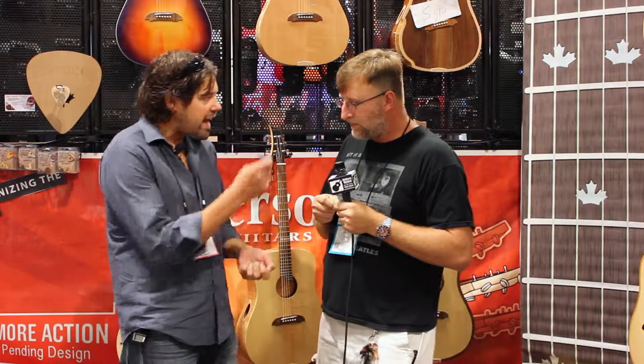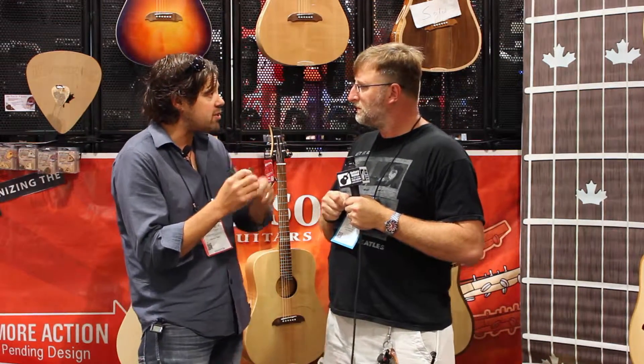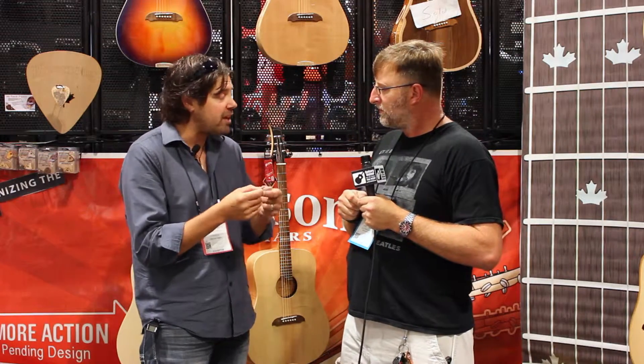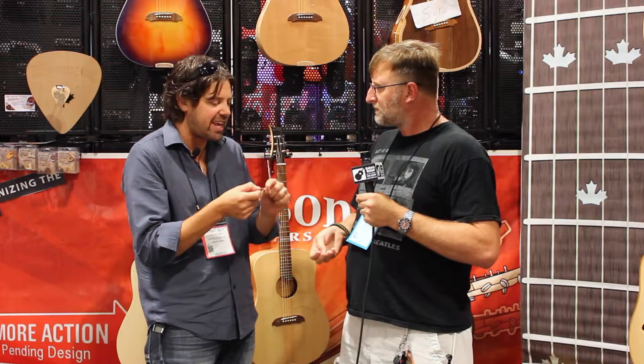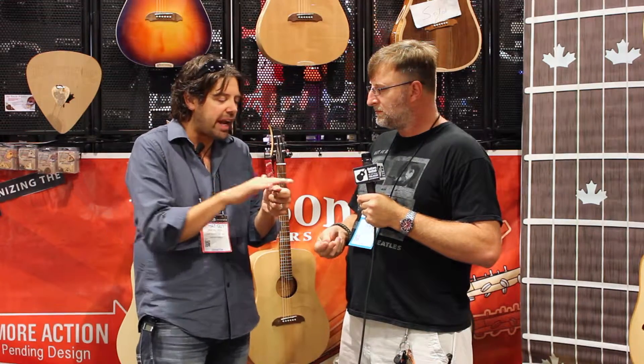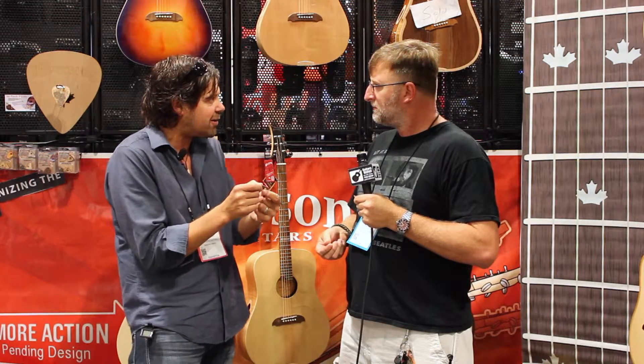Sure, so as you know, we have our walnut five-layer picks. This is actually a composite, so it's not just wood. It took many years of research and development to figure out how to make this guitar pick just as perfect as it is. So it's five layers — three layers of walnut going cross grain, and in between those layers is a material called Fibre Tone.